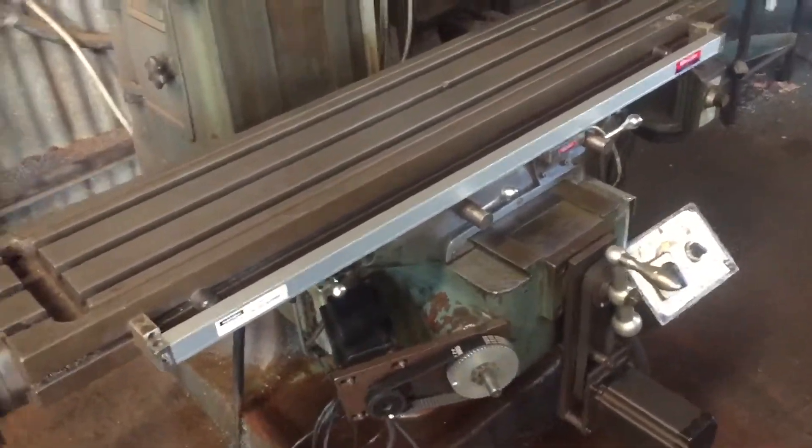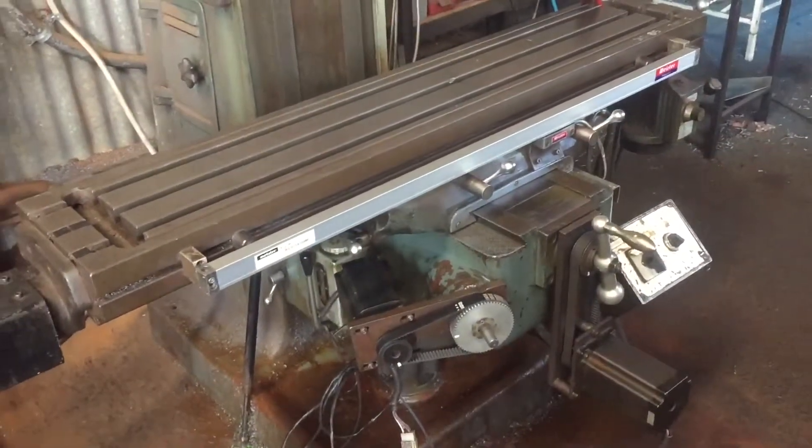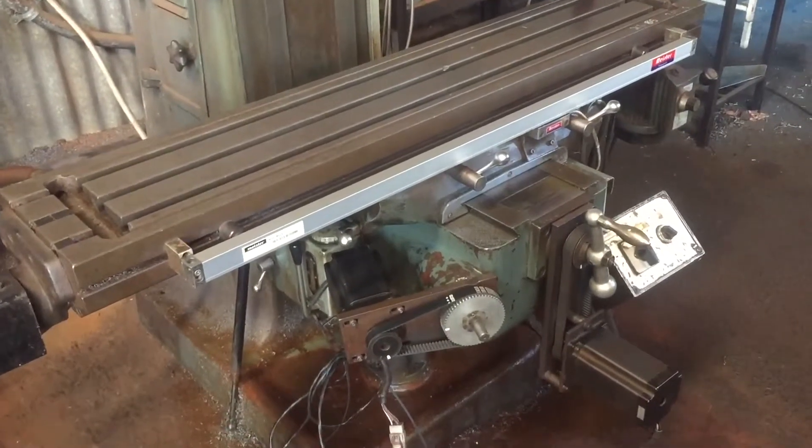There you have it — that's my retrofit as we sit at the moment. It's not 100% finished yet but it's getting there. I'll keep you posted.